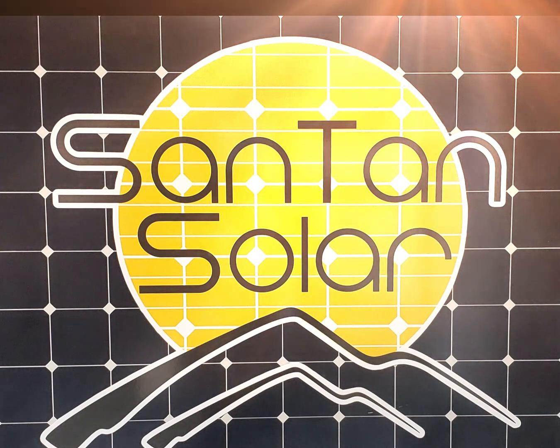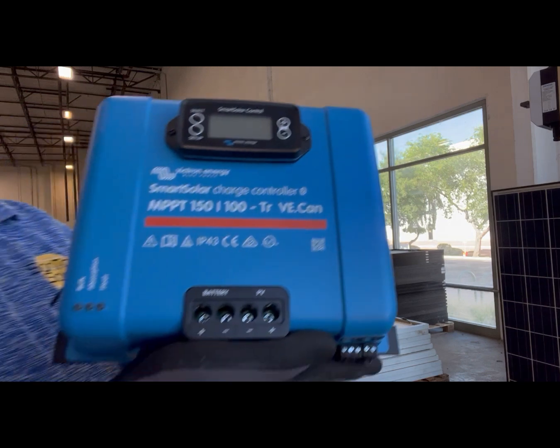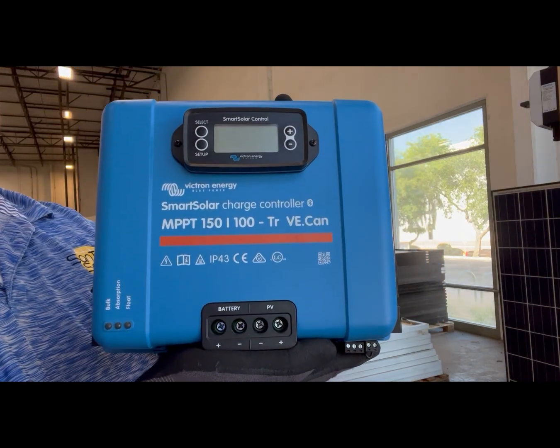Hello, this is Dave with Santan Solar. Today we're going to talk about the Smart Solar Charge Controller setup. I'll be using an MPPT-150100 Smart Solar Charge Controller.